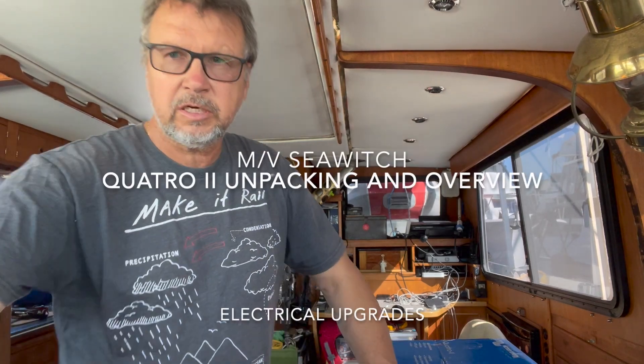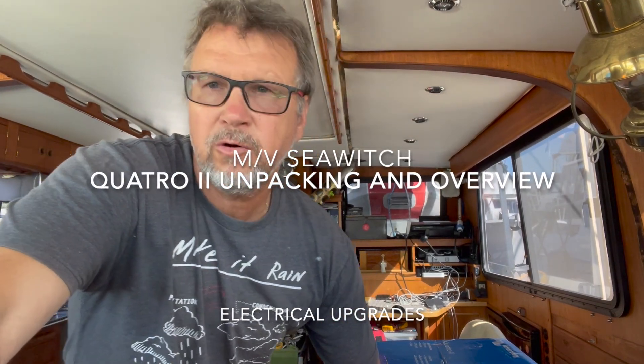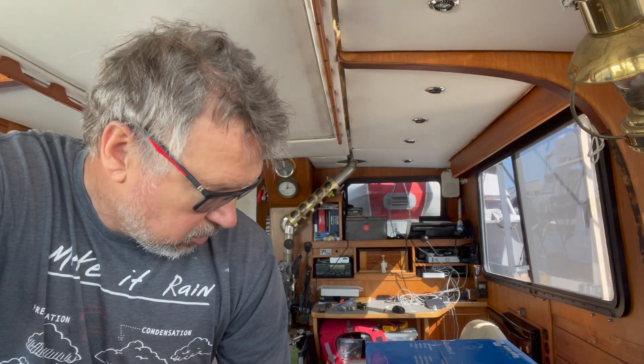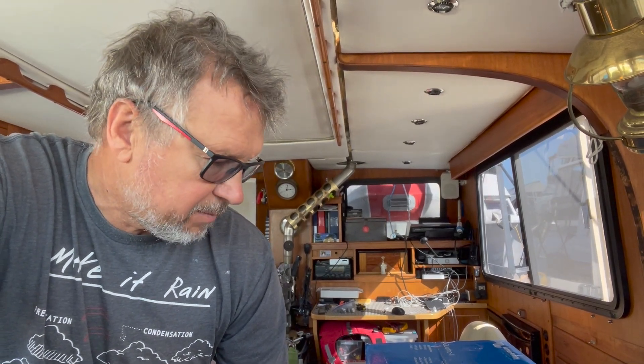Hello, welcome to the Sea Witch. The Sea Witch is back in Vancouver after cruising the South Pacific for a few years, and there is the right time now for some upgrades. I just purchased a Victron Quattro 2 — 12 volt, 3000 VA / 120 — supposedly the new version of the Quattro. I searched around and there were not many reviews, so I thought I'd make an unboxing video.